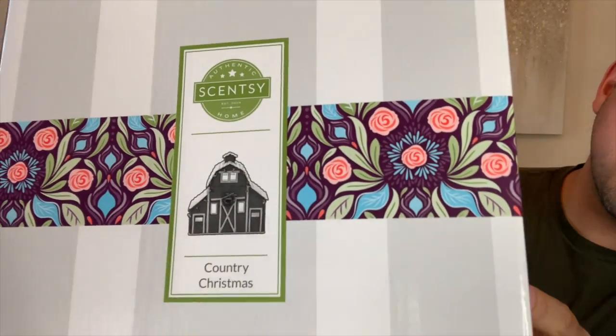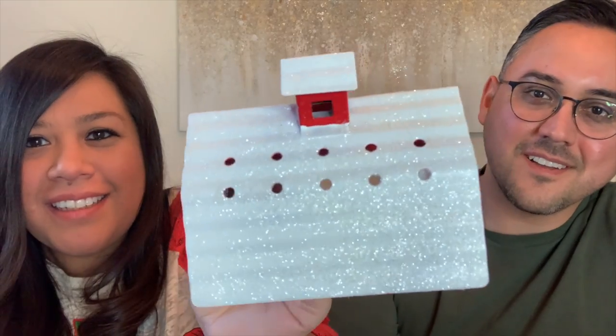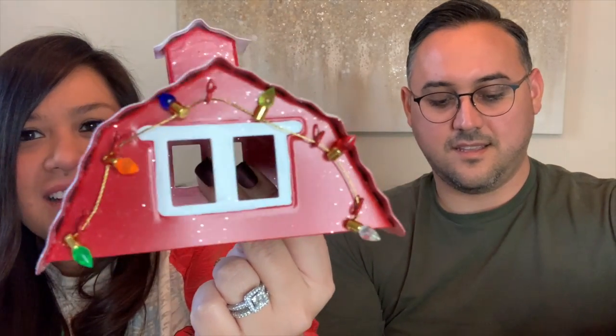This warmer is called Country Christmas. First out of the box is the lid to the warmer — it's this really cute barn top. I love how the top is all glittery and frosted like snow. This is where your scent will come out from your dish. Love the Christmas light accents on there.